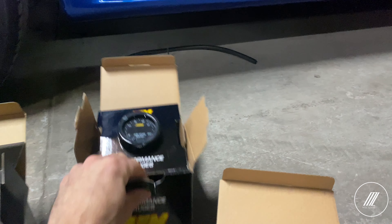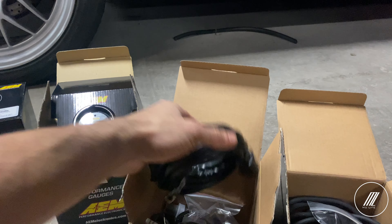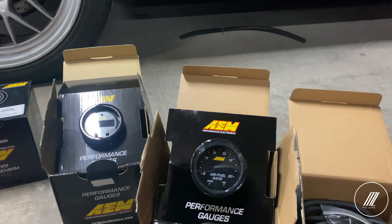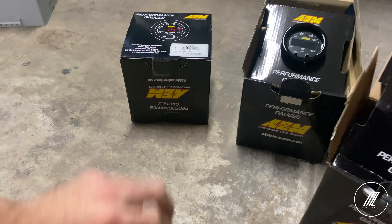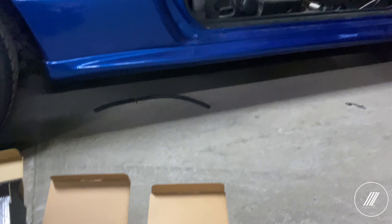The AFR is the latest one as well — it updates very quickly, quicker than the previous models. Especially for tuning that's great because you want to catch things instantly and not wait too long. Here we have the water temp gauge — I'm still not going to open this because I'm not sure if I'm going to install it, but I do have it here if I need it. Let's go ahead and start working on it.